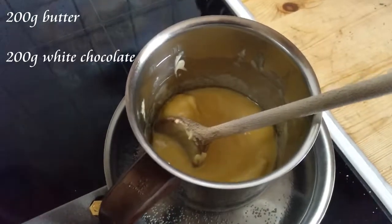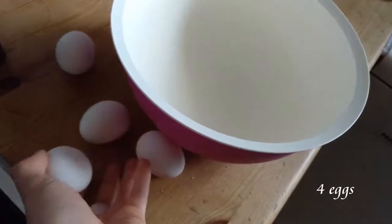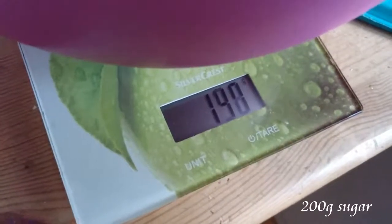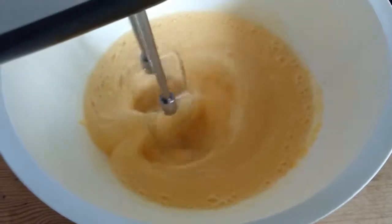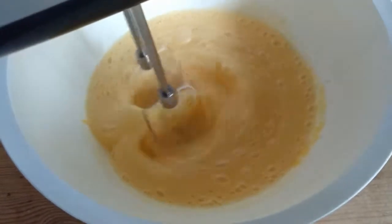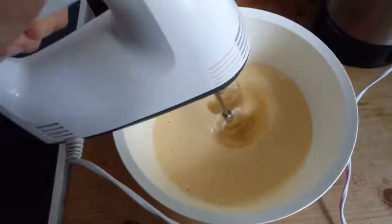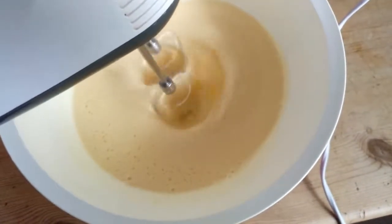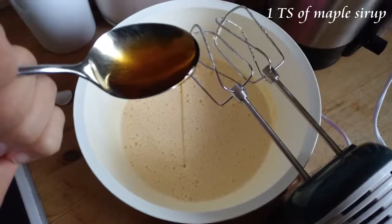While that is melting, you can prepare the cake mixture in another bowl. For that you'll need to mix 200 grams of sugar with four eggs until everything is a beige or light brown bubbly mix, as you can see here. Then add one tablespoon of maple syrup and one package of vanilla sugar, or a teaspoon of extract if you have that, and mix it with the sugar and eggs.